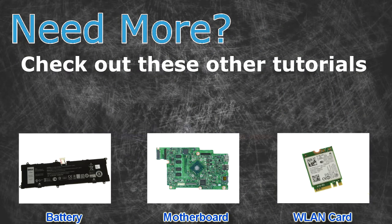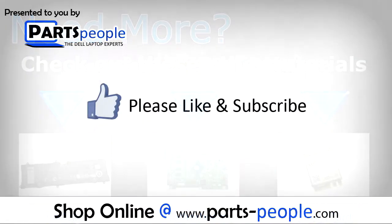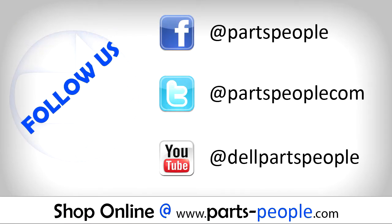Need more? Check out these other tutorials. For batteries, click here. For motherboards, click here. For wireless cards, click here. Thanks for watching. If you enjoyed this tutorial, give this video a like and subscribe to our YouTube channel. Check the video description below for links to written tutorials and replacement parts.